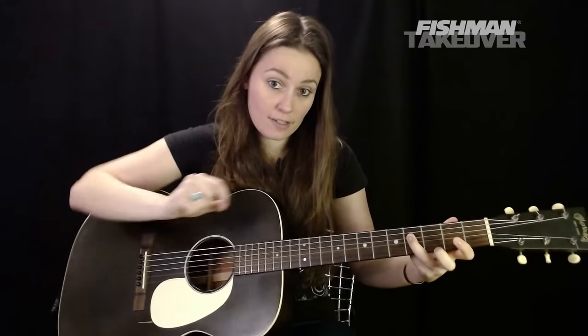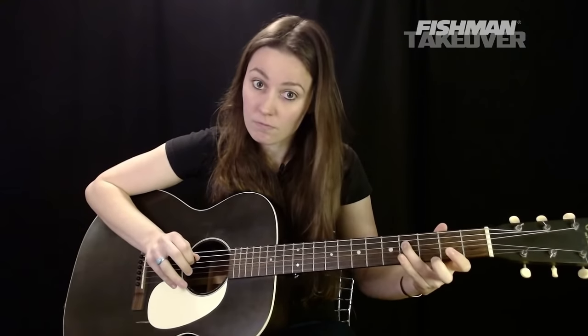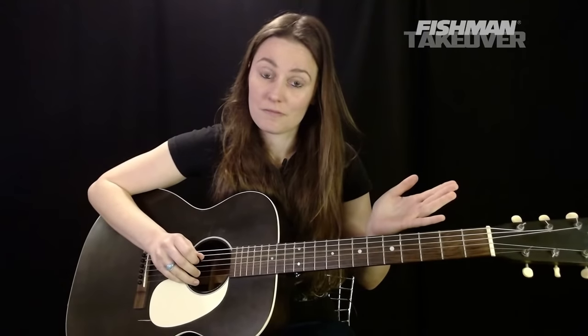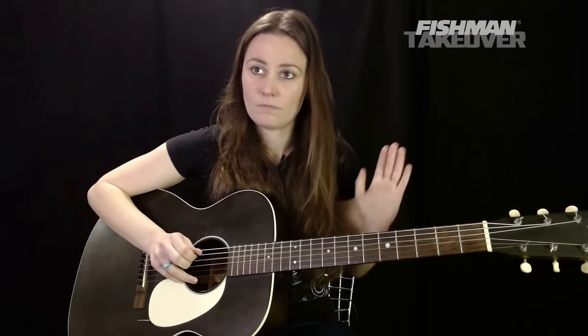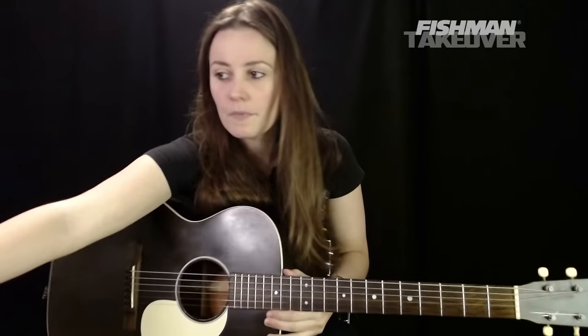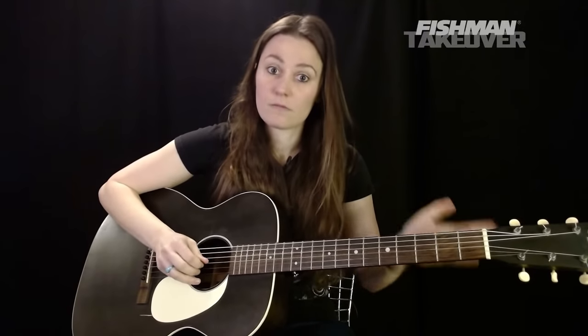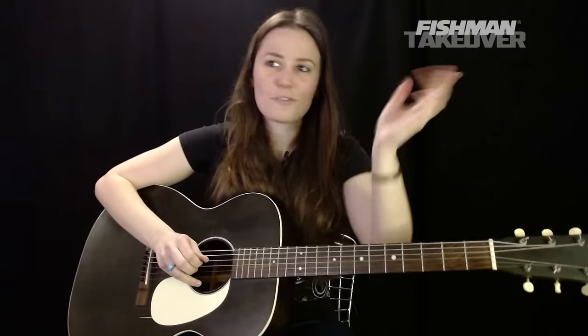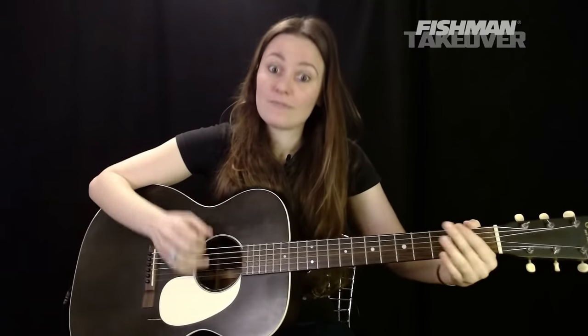Nice and slow — there's the first bit. Now with our third finger we're going to reach over to the fourth fret of the D string — that's your F sharp — and then release the D string. Then back to the G string to complete the riff. When we put this all together and finish, you end on a G chord.